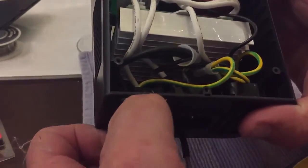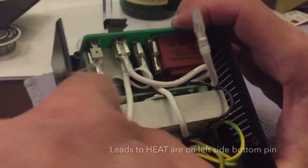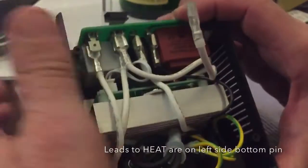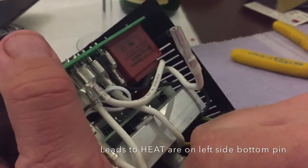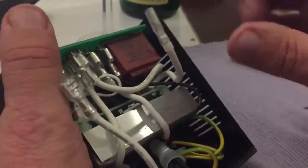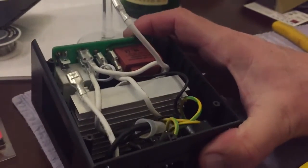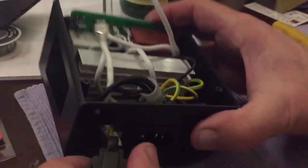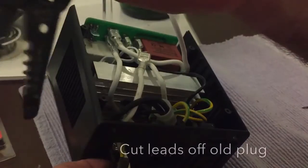The connectors I want to take off are on the left side. The top one goes to the control board, and the bottom one goes to the plug. The far left side goes to the heat element. At this point I've decided I'm going to cut the wires, because they are soldered on to the plug. Right now I'm going to use these cutters to cut the wires off.